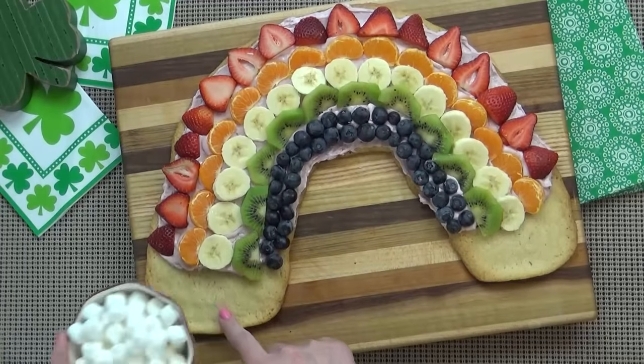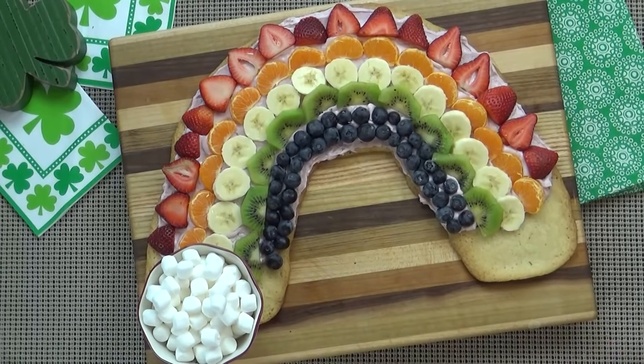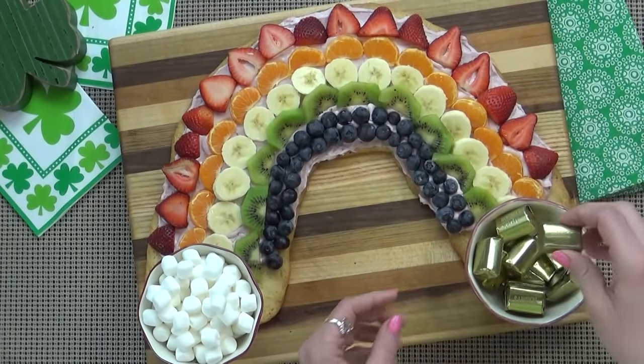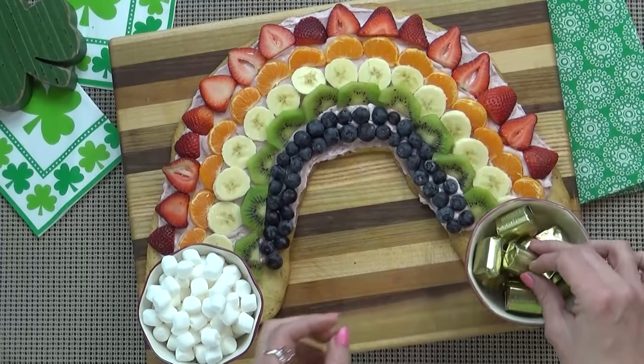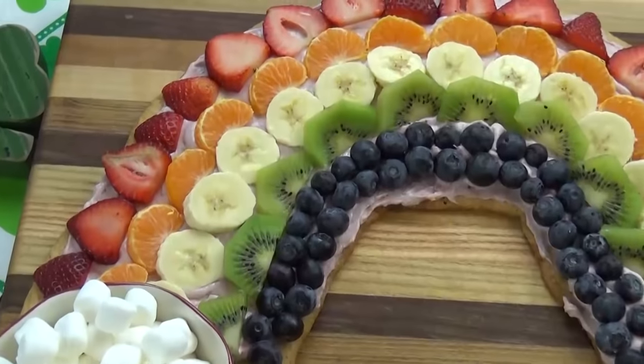And now for our surprise. I'm going to take some mini marshmallows and put them in a little serving bowl and place it on one end of the rainbow — that's going to look like our clouds. And on the other side I'm going to add our pot of gold, so there's treasure at the end of the rainbow.